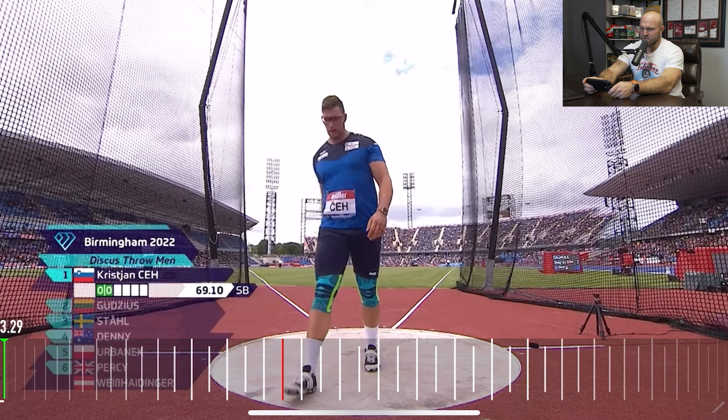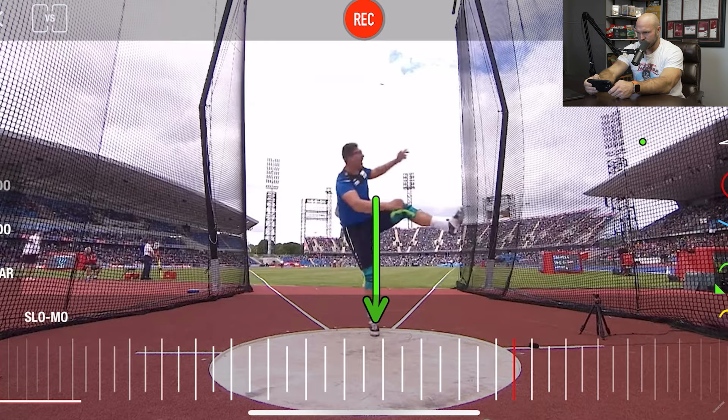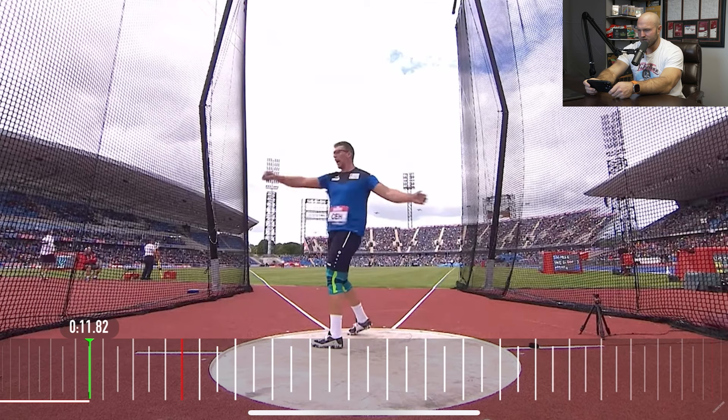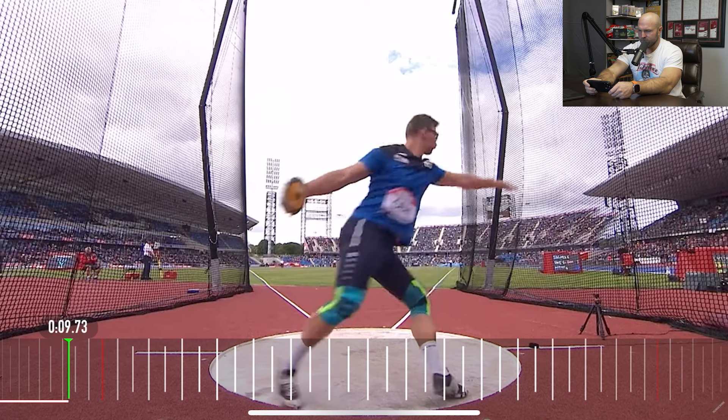Let's go back to what he did in Birmingham. This one's a great one to analyze. There's a little bit of a different angle at Birmingham stadium — sweet place to throw. If the wind's coming the right way you can get a really nice wind; if it's not, it can be a little bit harder. But it's one of those stadiums I think is pretty favorable for discus.